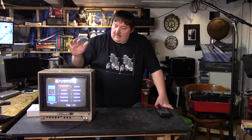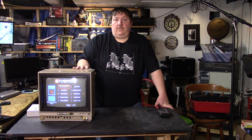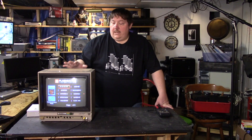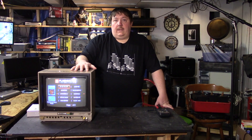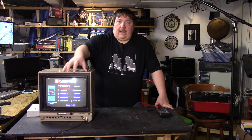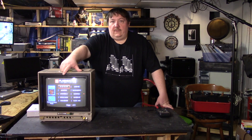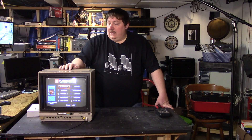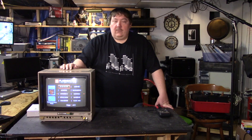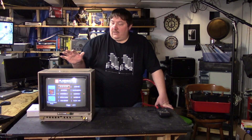We did determine the issue was the speaker, but a few safety things before we open this up. If you are not comfortable working on high voltage, just don't. The power supply that feeds the front of the picture tube is very high voltage — we're talking like 20,000 to 30,000 volts — and it will hurt you badly. If you're not comfortable, find someone who is and let them help you fix it.